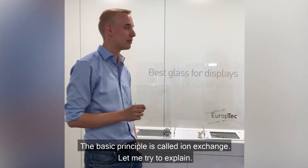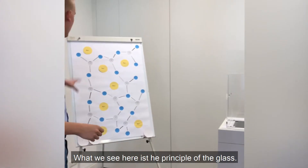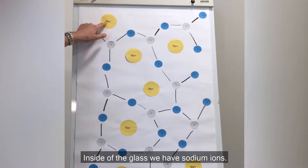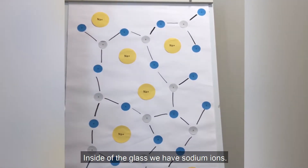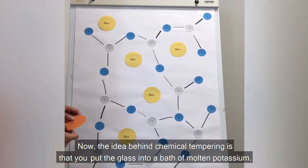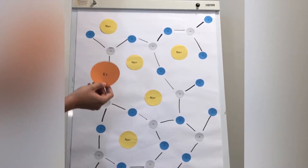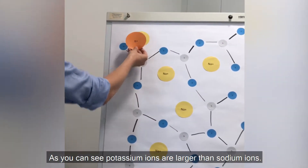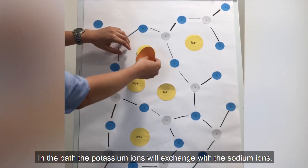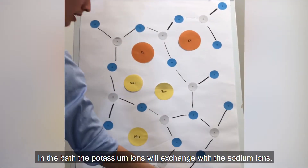The basic principle is called ion exchange. Let me try to explain it. What we see here is the principle of the glass. Inside of the glass, we have sodium ions. The idea behind chemical tempering is that you put the glass into a bath of molten potassium. As you can see, potassium ions are larger than sodium ions. Now, in this bath, the potassium ions will exchange with the sodium ions.